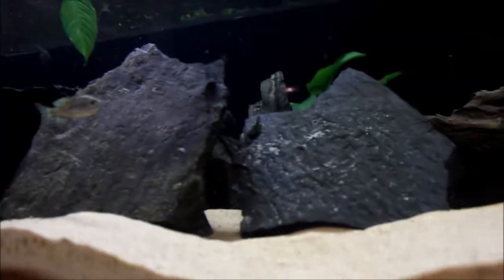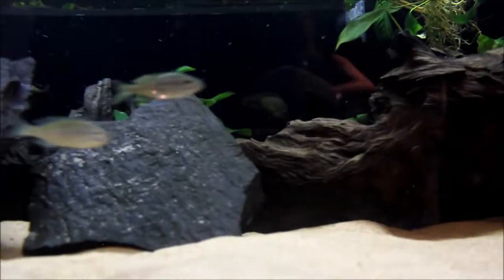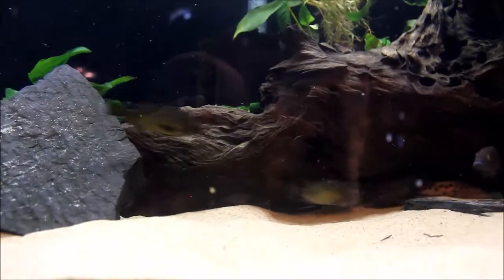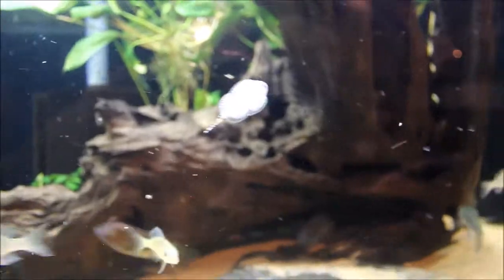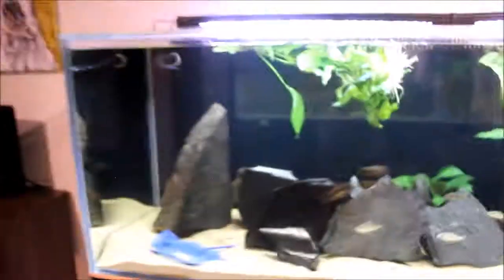And then these are red rainbow tropheus. As far as I know, I don't think there's anybody else in the city that has those. I've just managed to pull 12 fry out of there last night. I bought five males and 15 females — they're all wild caught from Africa. That's the second biggest one right there, and there's a bigger one in there somewhere along with the smaller ones. That's a nice tank for sure.